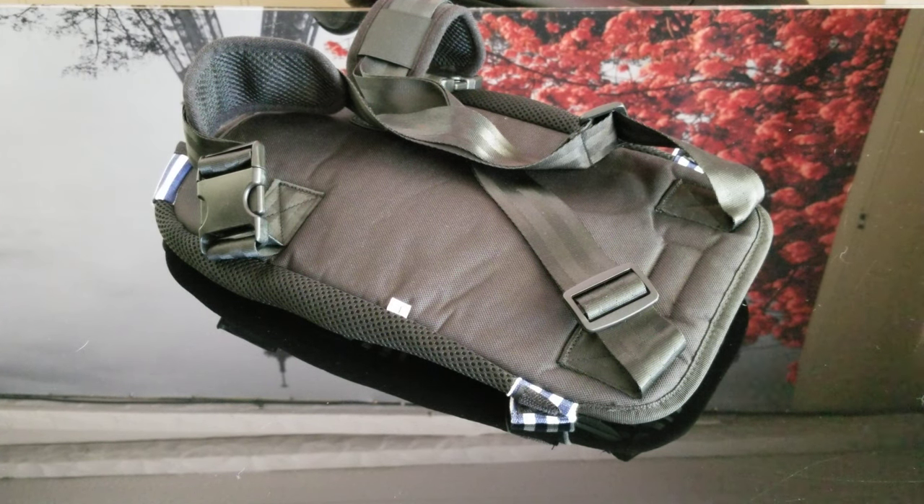They come in about ten different colors and different sizes. This one is the largest size, and my dog is only about 15 pounds. So it won't work for any bigger size than this.